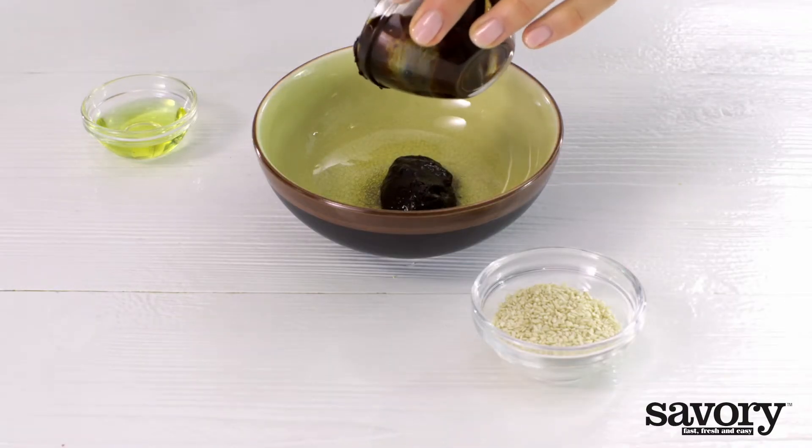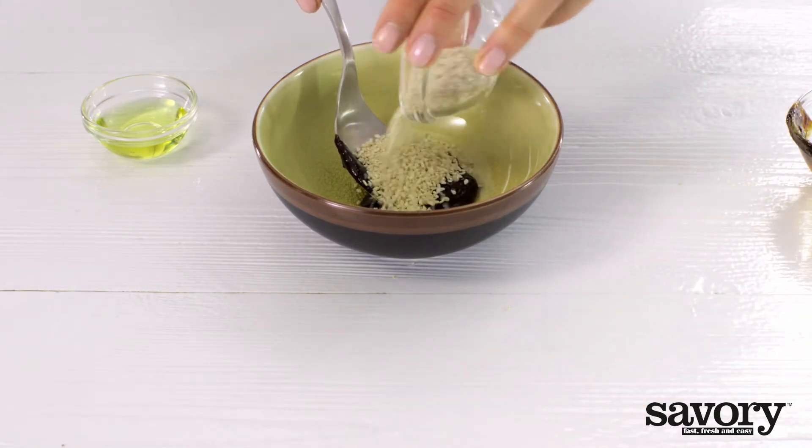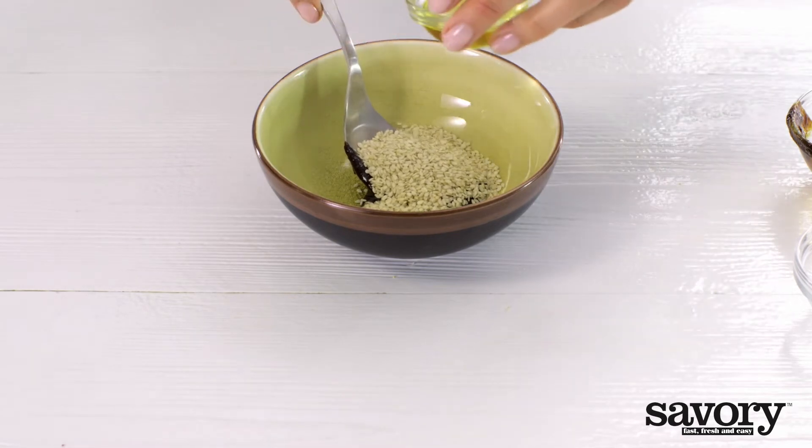To make the sauce, mix the hoisin sauce with the sesame seeds and sesame oil in a small bowl.